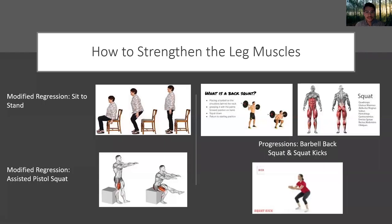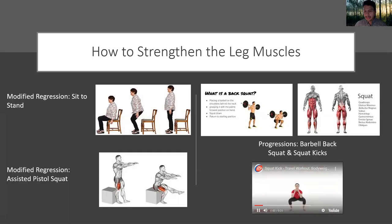How to strengthen the leg muscles: here's a modified regression — the sit-to-stand. You can use this for someone who is maybe injured, elderly, or deconditioned. Going from two legs to one leg is a progression — the assisted pistol squat, still using a bench or box to help support the movement. To collectively strengthen all of the leg muscles, we want to load the muscles using a barbell for the back squat. Another progression would be a squat kick — a more dynamic cardio exercise. In order to get good at a certain movement, you have to practice that movement, so this is a good way to practice a front kick and also build power in the legs.